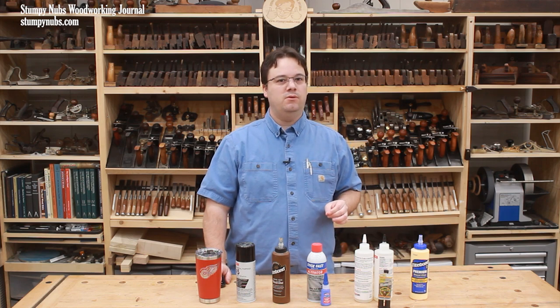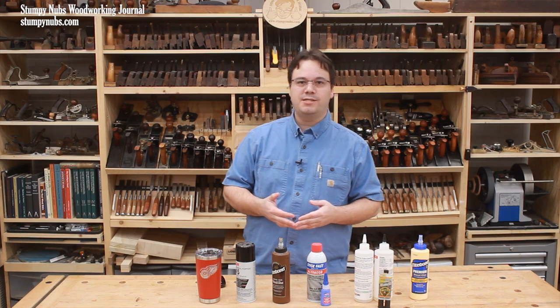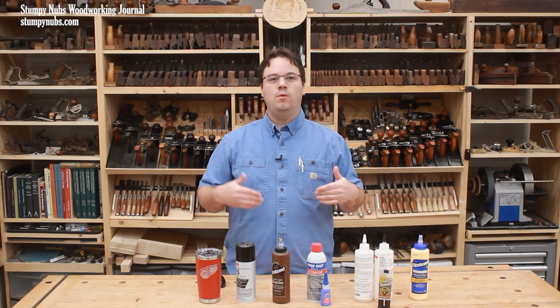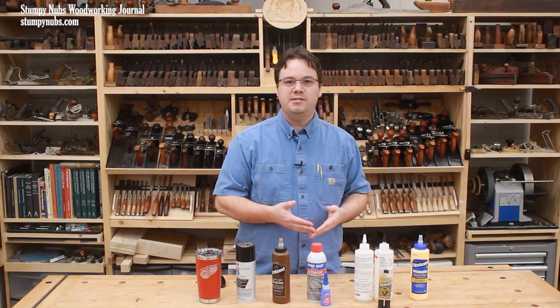After that video was released, a lot of folks asked about another important and closely related subject: how long can you keep your glue before it becomes too old to use? This is an important subject because adhesives do have shelf lives, and when they reach the end of those lifespans, their strength can be compromised. You may save a few bucks by holding on to that old bottle of glue, but if a joint fails down the road, you could be out a lot more in time, effort, and materials.